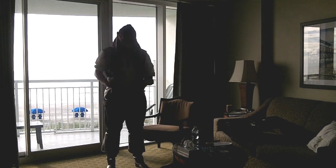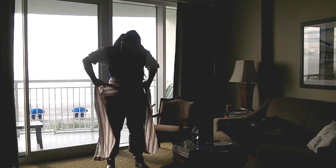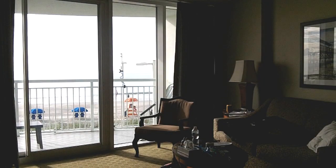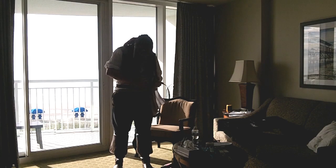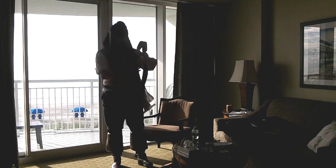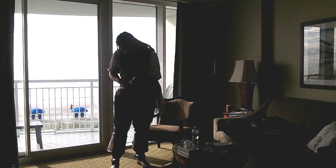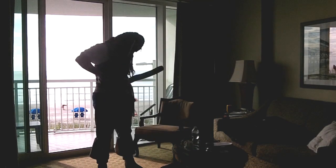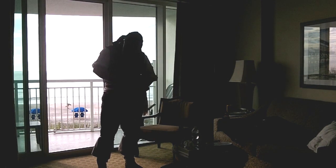Now I put on the vest. Next is the sash — it's either 20 or 30 feet long, I've had it so long I can't remember, but it goes around me a few times and I tie it at my left hip. I step back into the bathroom at the mirror to check on everything, then come back to start putting the belts on. I really hate how dark this footage came out because I really wanted to show you the whole process. But you have the beautiful Atlantic Beach behind me as I'm getting ready, all of this in Myrtle Beach, South Carolina.